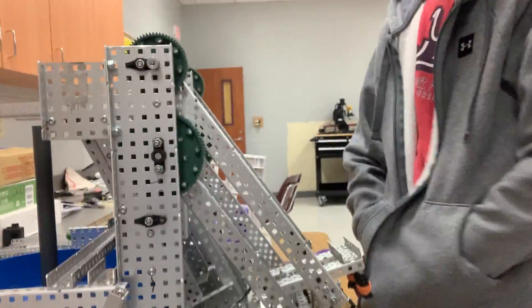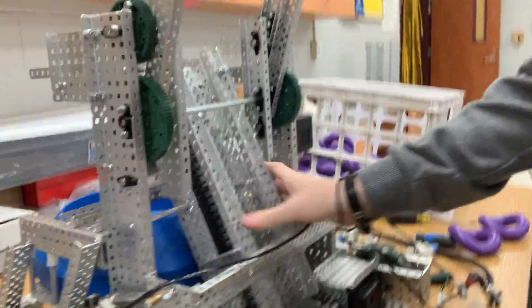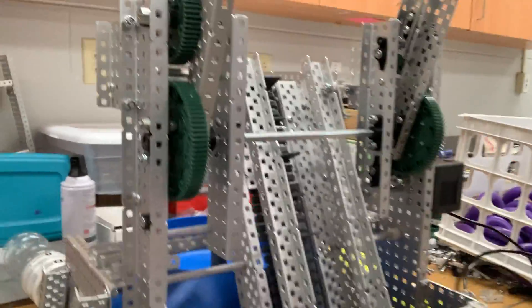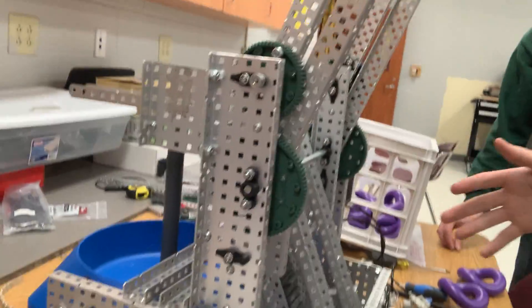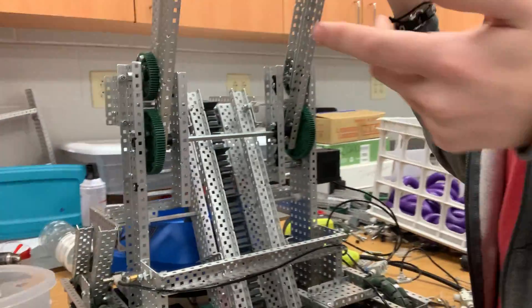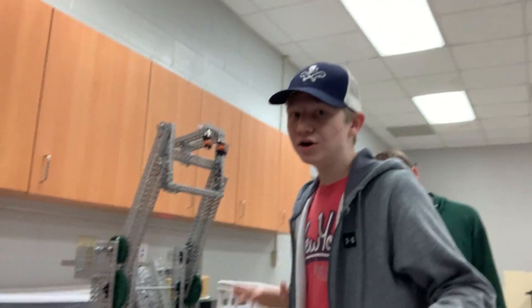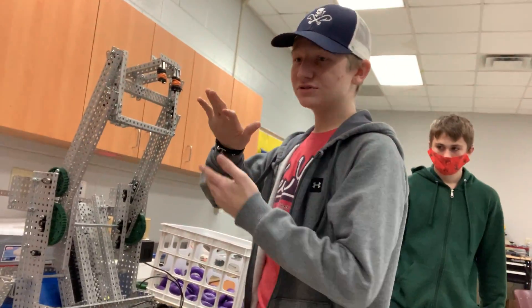We'll start with Reese's bot. My robot — you're going to see no progress because technically there isn't that much we can show. All we did today was take out our conveyor belt system, completely gutted it, and I tried to fix some problems. The first thing I tried after gutting it was to see if I could fit it so the rings could go underneath it, with the conveyor belt on top and the rings sliding underneath.